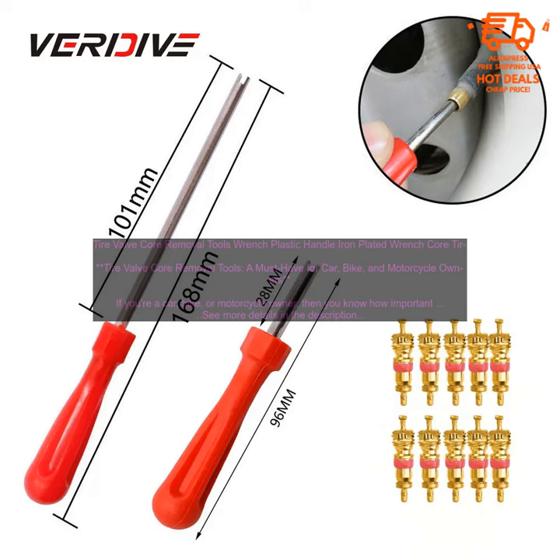If you're looking for a way to keep your tires in good condition, then a tire valve core removal tool is a must-have. This simple tool can help you quickly and easily remove the valve core so that you can repair or replace it.